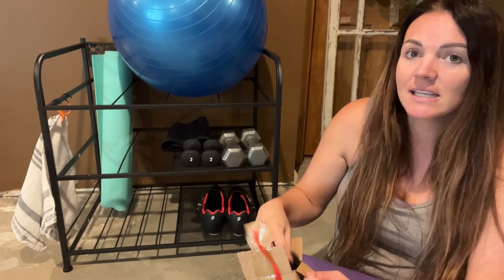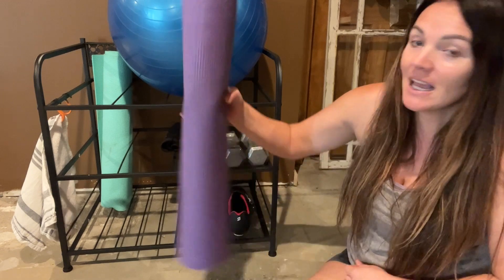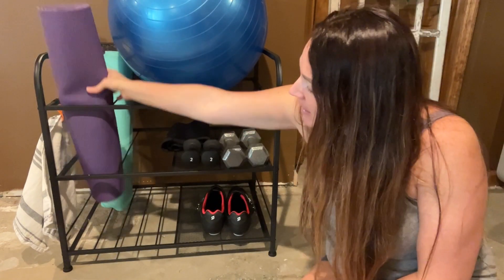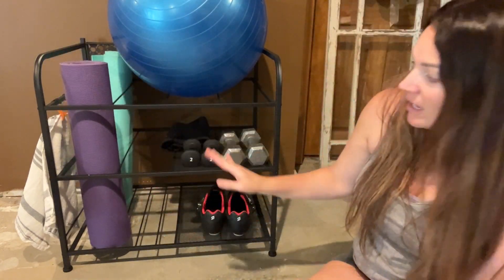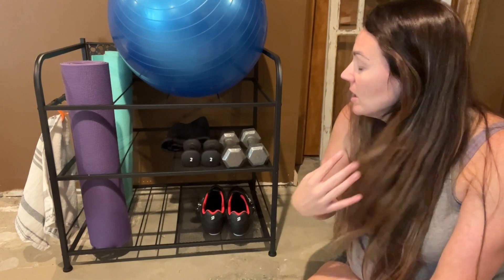The other thing I like is that it comes with everything that you need to put it together. It's really great because you're going to be able to use this for multiple things. You can use it for your yoga mats — just easily take your mats and put them right in here. You're going to have room for quite a few mats, probably six to eight.